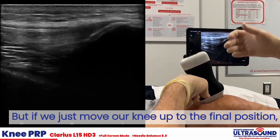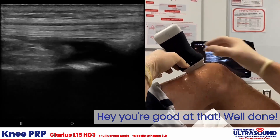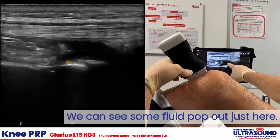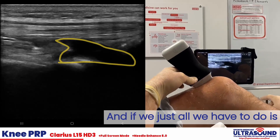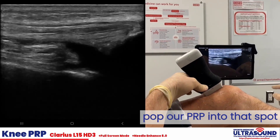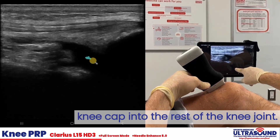If we just move our knee up to the final position, we can see some fluid pop out just here. All we have to do is pop our PRP into that spot and it flows underneath the kneecap into the rest of the knee joint.